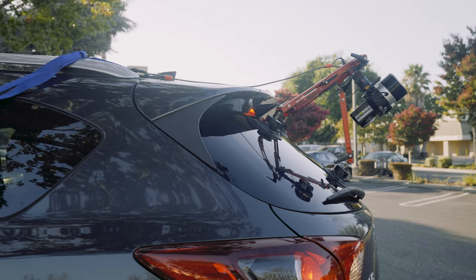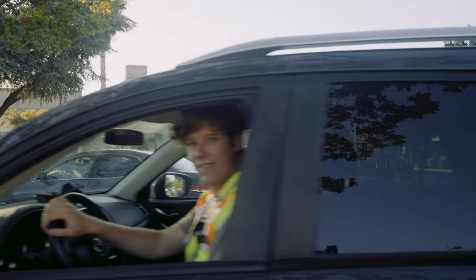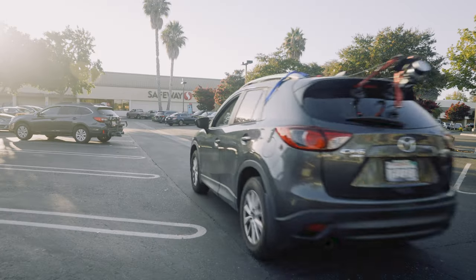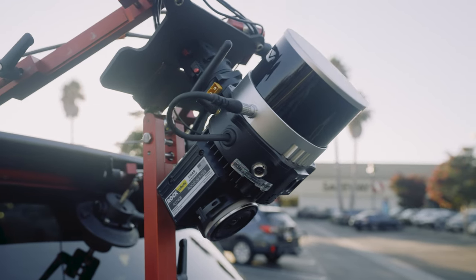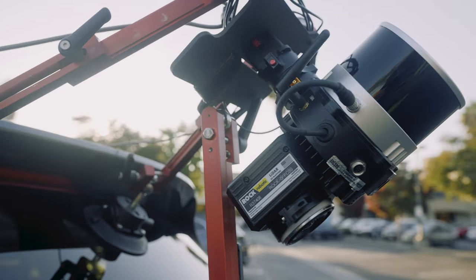The third modality of use is mobile mapping. Putting this on a car and driving around, you have that great field of view to capture a detailed mobile map. The system is easy to attach to everything via our Skyport. We also have a bunch of adapters with a mobile mount so you can suction cup this to a car and start driving around. You can also go right to the drone or into handheld mode.